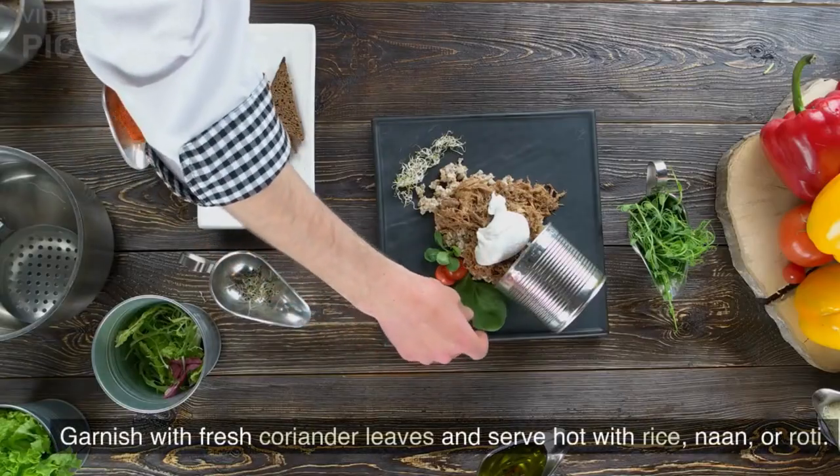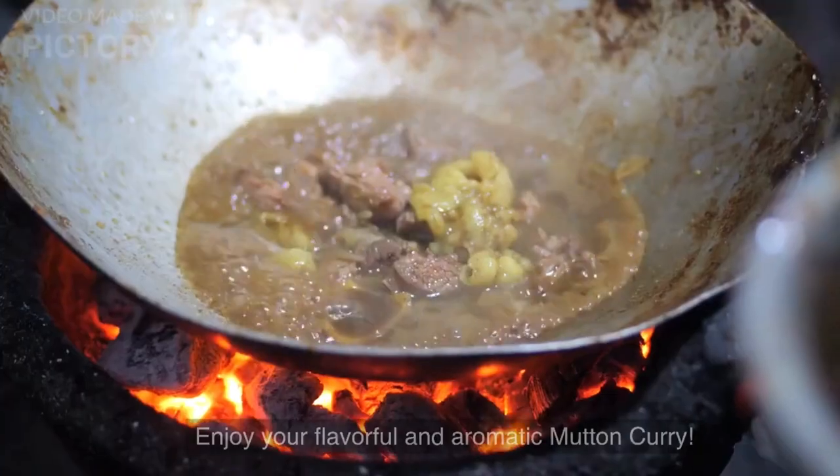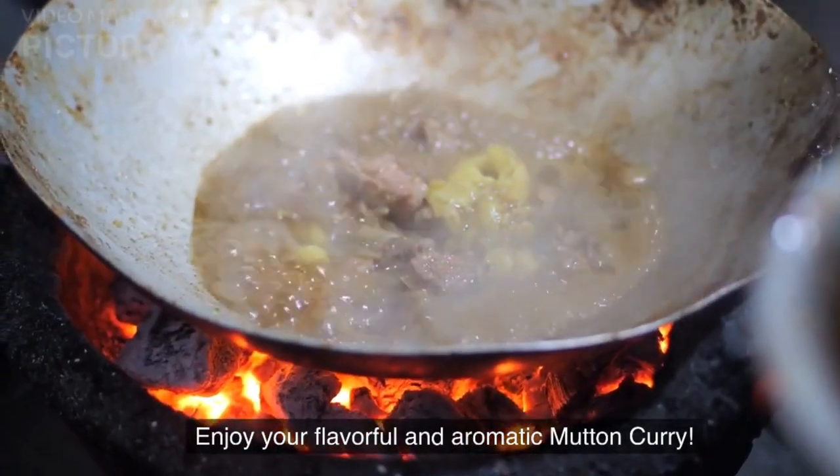Garnish with fresh coriander leaves and serve hot with rice, naan, or roti. Enjoy your flavorful and aromatic mutton curry.